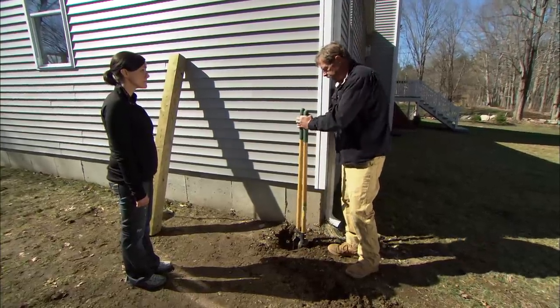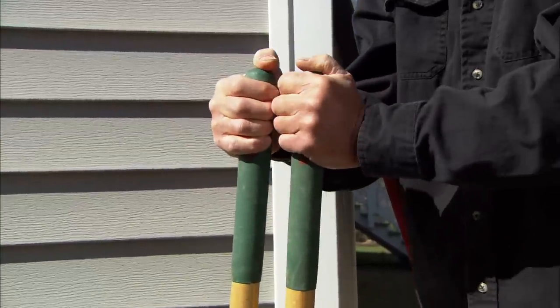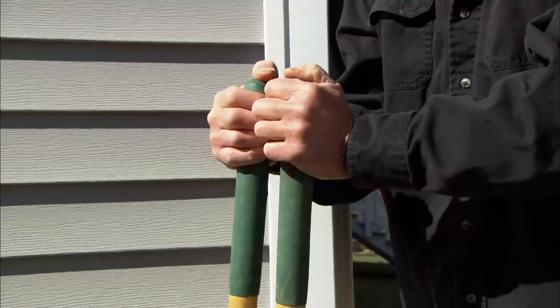Now you drive it in — you want to be careful, you don't ever want your hands to be in between like that. If your hands are like this and you close this blade you are just going to crush your hands together.